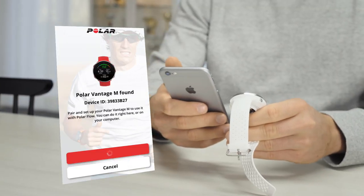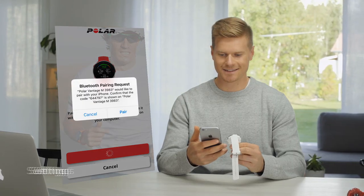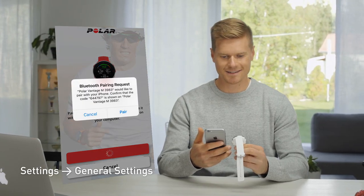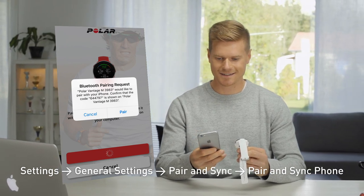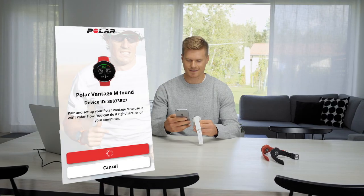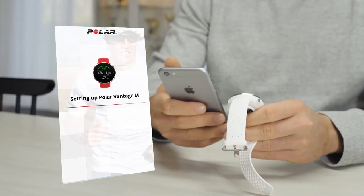The Flow app recognizes your new device nearby and prompts you to start pairing it. If that doesn't happen automatically, go to Settings, General Settings, Pair and Sync, then Pair and Sync Phone on your device. Accept the pairing request with the Flow app and your device. Your personalized settings will now be transferred to the watch.